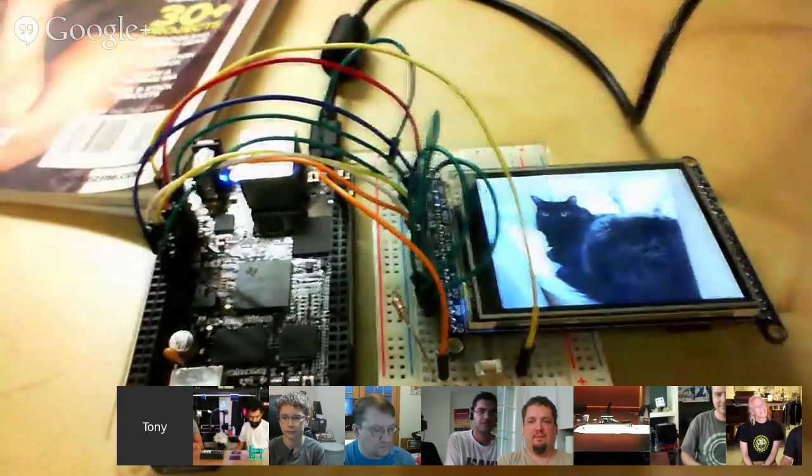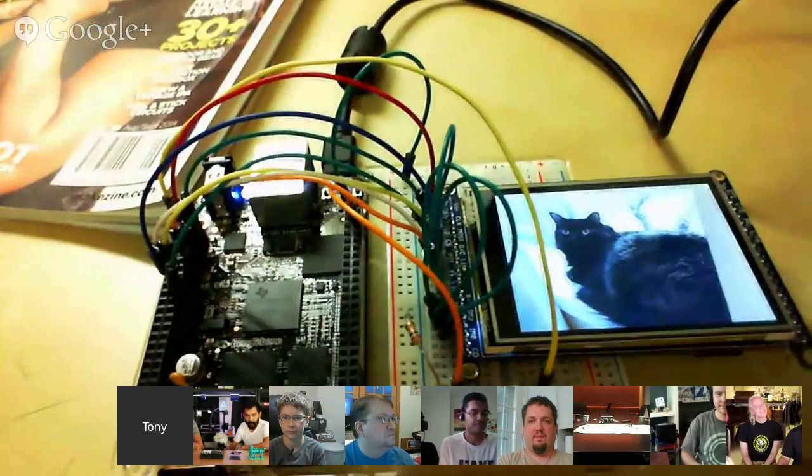We look forward to your GitHub and learning guide and cat photos. Excellent, yeah. Next up, Noah and Pedro.